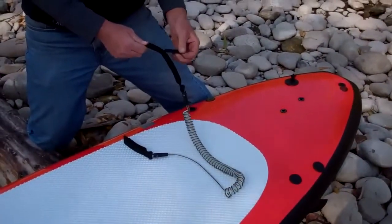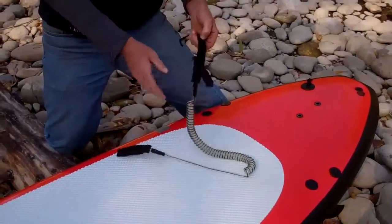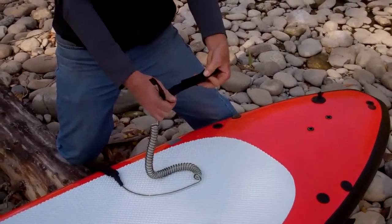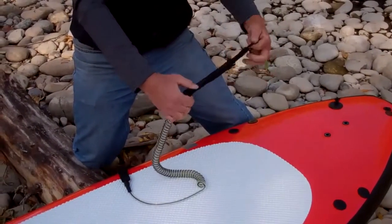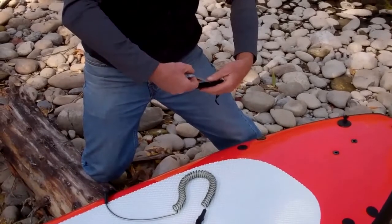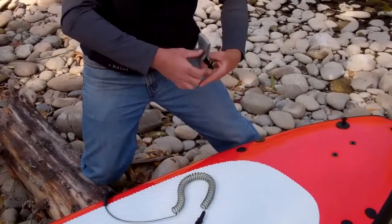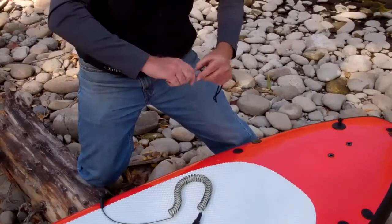The breakaway leash works with Velcro. You have the option of just putting in a partial amount of the Velcro into the opposing Velcro tabs, or applying some tape to a portion of the breakaway leash so that it only grips a small area.